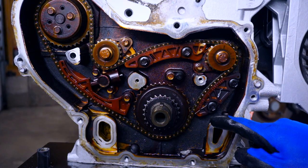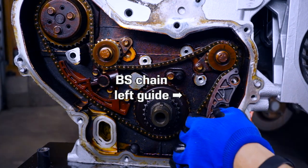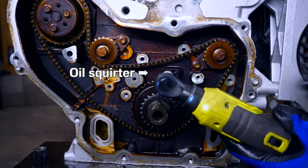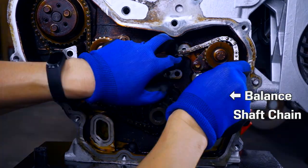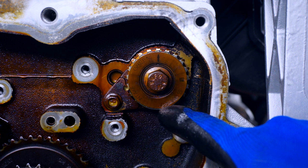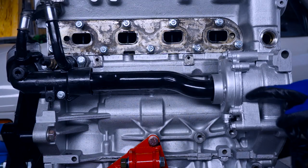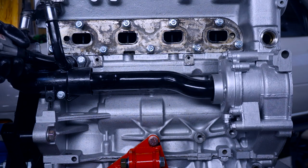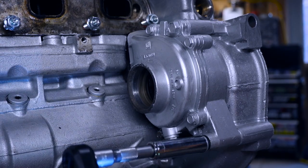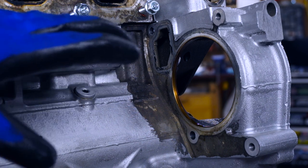Now that we have the timing chain out of the way, let's remove the balance shaft guides and chain. On the intake sprocket there's an arrow timing mark indicator, and on the exhaust sprocket there's another arrow mark. Next up, to remove the water pump I have to undo stuff I've already done. Now the disassembly is complete and we can start putting in the new stuff — let's start with the water pump.